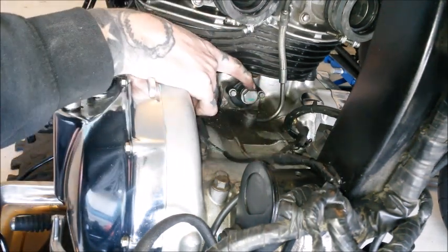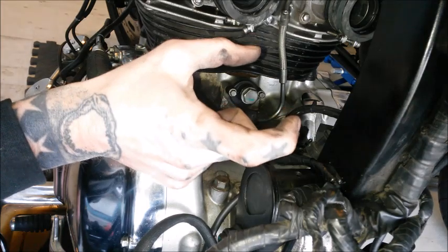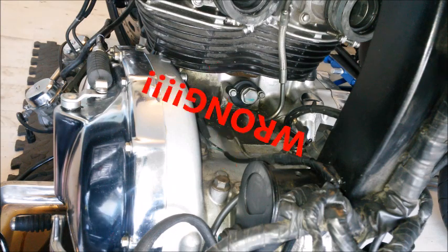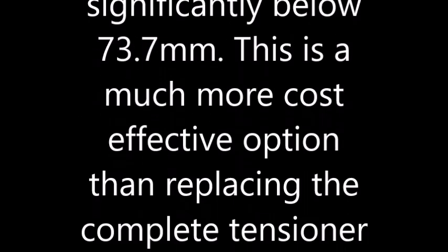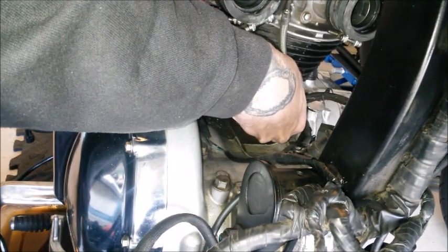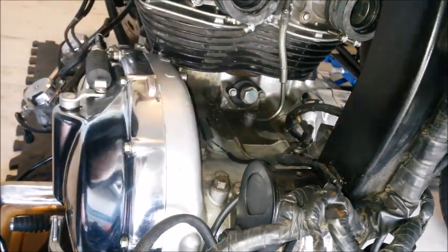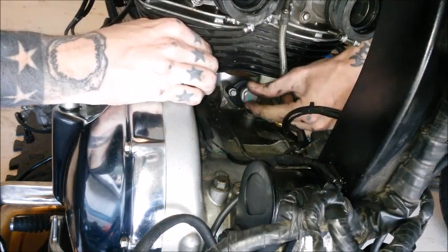You can unscrew this bolt here — 19mm I think — and take out your spring. Have a look at the length of that and compare it; I think it should be something like 71.5mm, but I'll check that. We'll get this one out now. That's 20 Newton meters on this one — I'll try to do this without blocking the view.